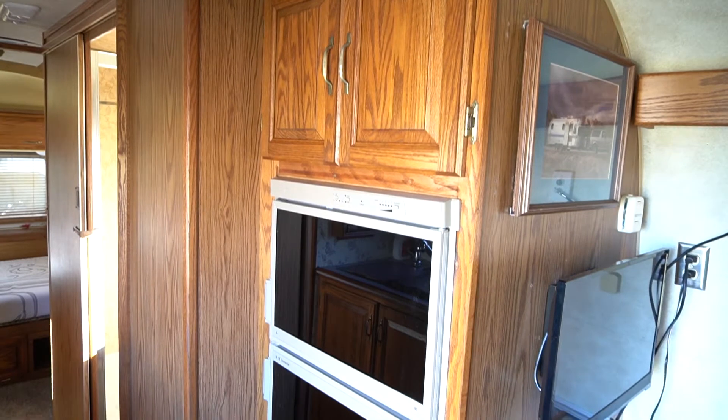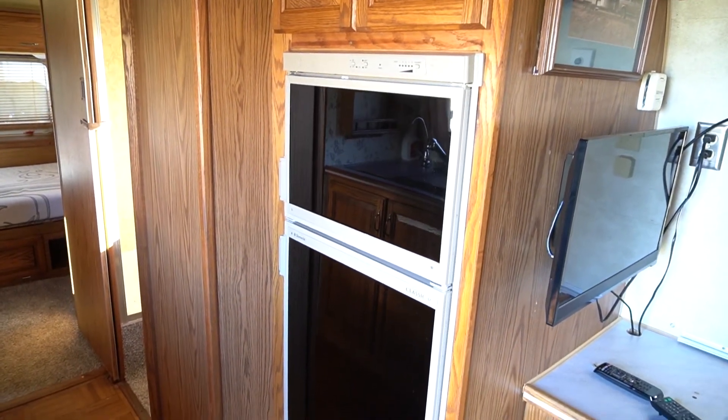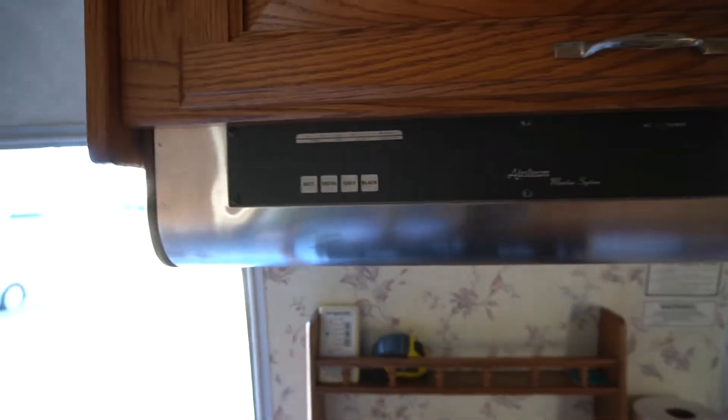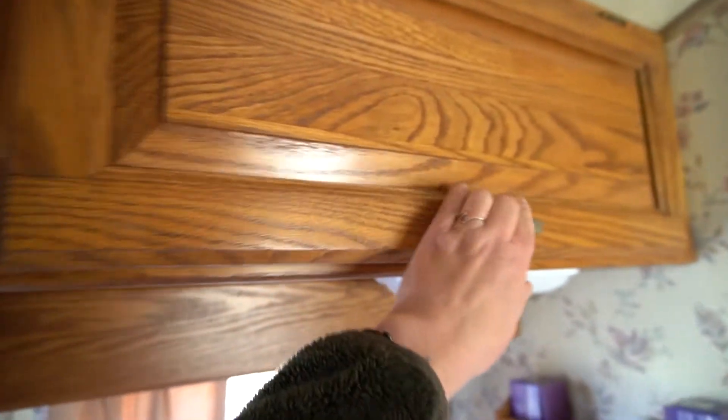The hood range is also fully functional, and again the decor is very dated — this Airstream will need a lot of love. Here are the same wooden cabinets as in the front with dated hardware. There is a lot of storage in this kitchen, which I really like.